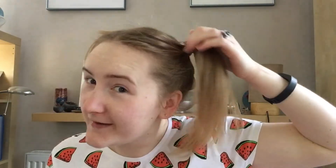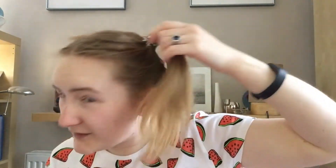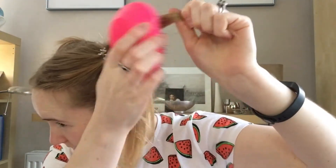So the next step is to create volume in them. I'm using a really old tangle teaser to do this, and I've never really back combed my hair so this is going to be interesting. I hope I'm not going to have massive knots in my hair, but I guess it will probably have knots.